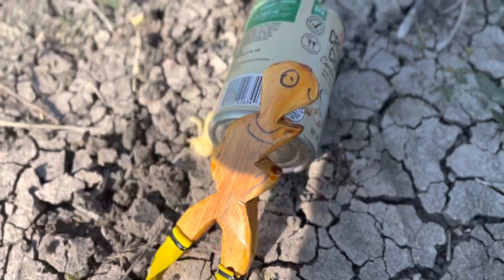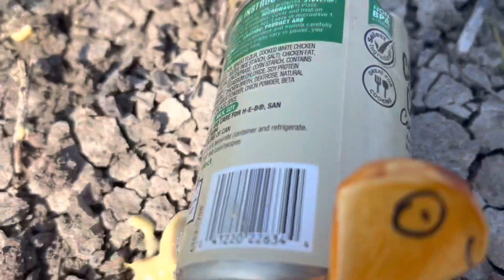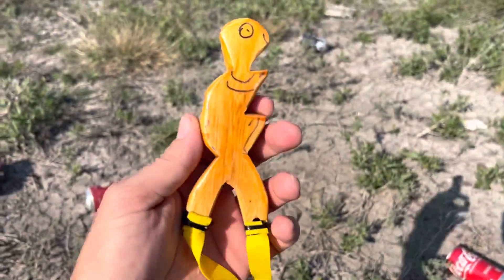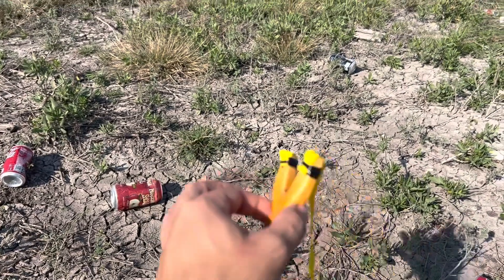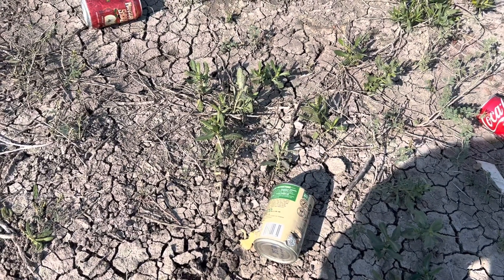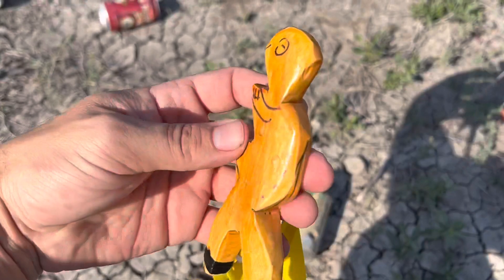All right, that concludes today's video. I just wanted to do a part two of my progress shooting this slingshot — something I acquired in Mexico for $2.50. For $2.50, I'm having a blast here at the ranch. Before I go, just want to say thank you to each and every one of you who have liked, commented, and subscribed. The channel has been growing — thank you very much, I really appreciate it. You guys take care — very difficult times out there, stay safe, and as always, keep on shooting. See you guys in the next one.